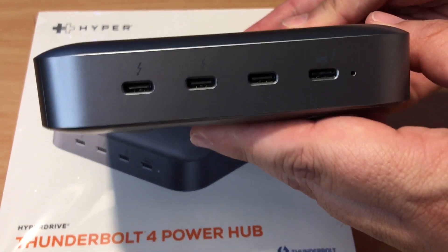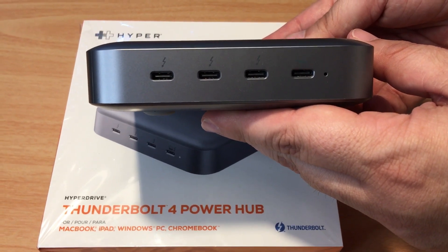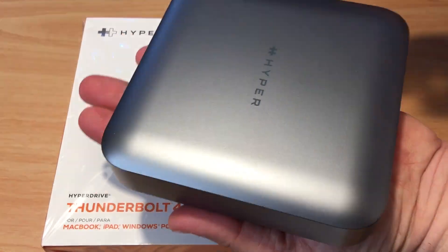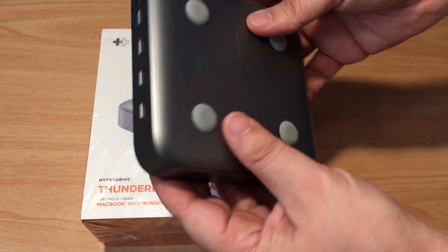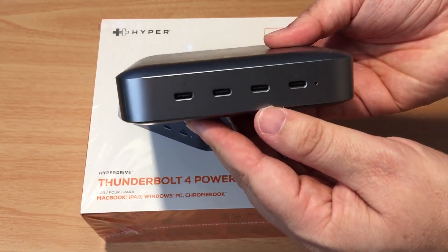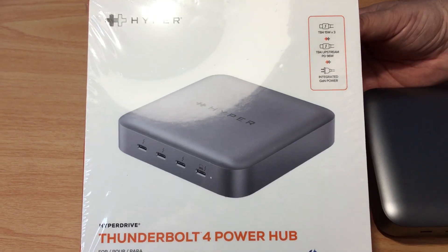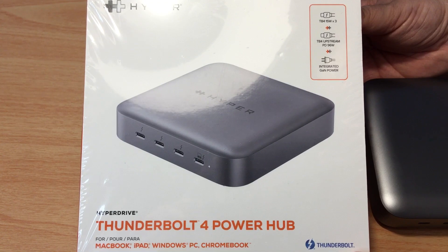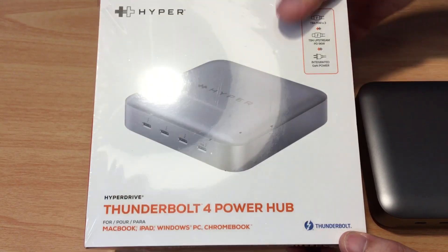Here are the four USB-C Thunderbolt 4 compatible ports on the front, and here is the power port on the back. It's just a little bit larger than my hand, so it's easy to put in a bag for travel. Some of the cool features: Thunderbolt 4, 15 watts times 3, Thunderbolt 4 upstream power delivery at 96 watts, and integrated GAN power.